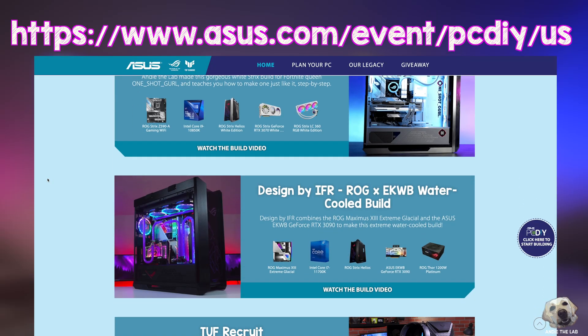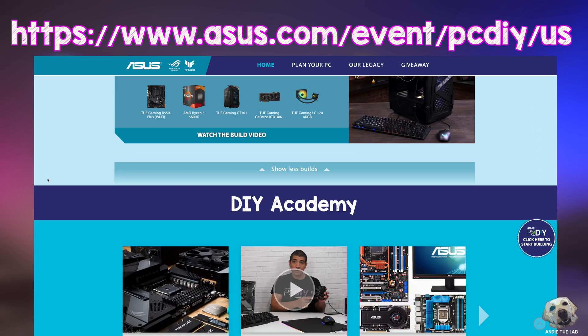Check out the ASUS PC DIY landing page — there's lots of great info and giveaways too, so you want to make sure you get involved. Until next time, bye!